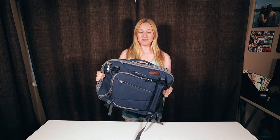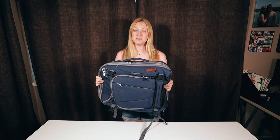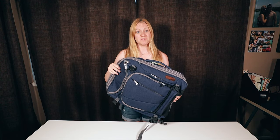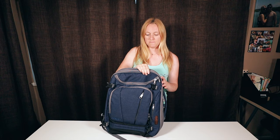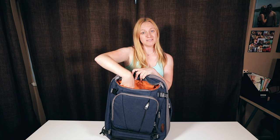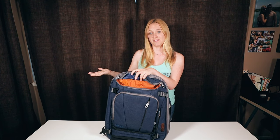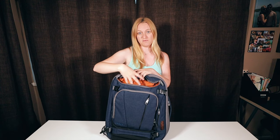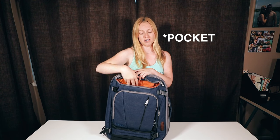After having this bag for about six months, I've realized there are almost too many pockets. The pocket I use the most besides the big main cavity is actually this top pocket. It's the easiest to access, especially if you slide the bag under a plane seat — you're not really going to be able to open the big cavity, so you'll want to put important stuff here, like your phone, passport, wallet, anything you need to grab quickly.